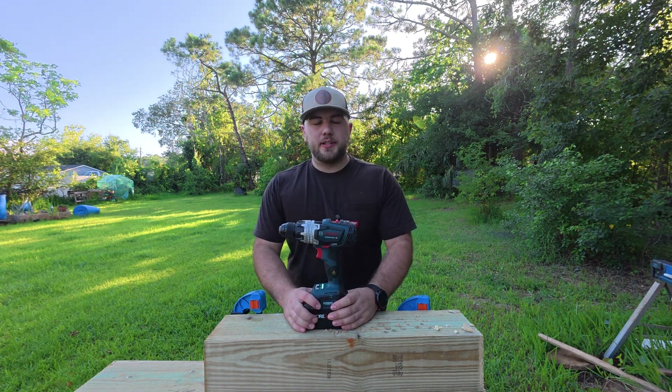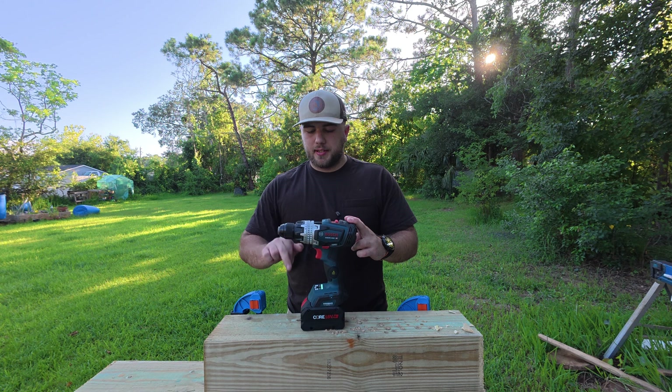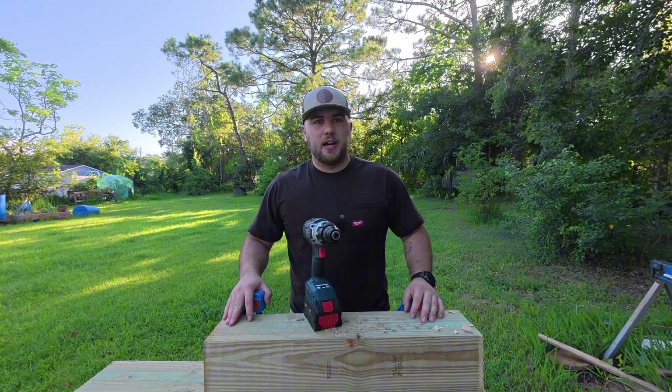While I have shown the Bosch 1330C on my channel a ton, I've never actually done a dedicated review for it. So, what does Bosch's most powerful drill in the world have to offer?